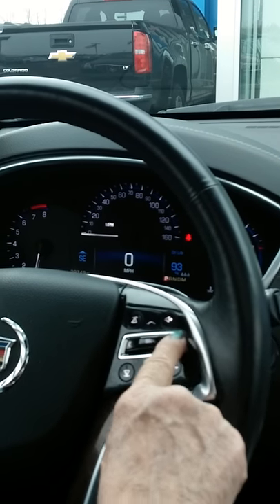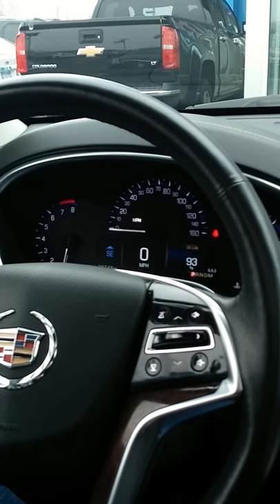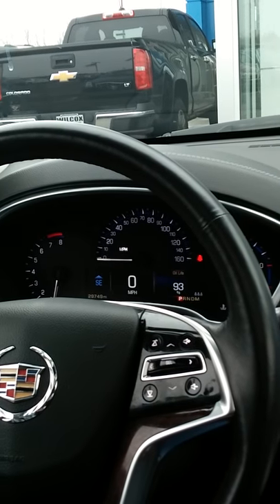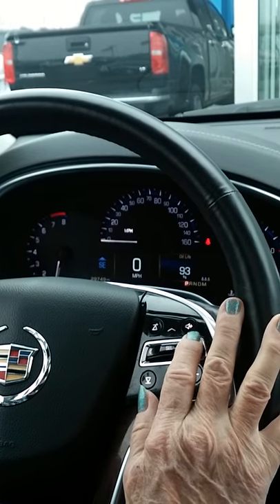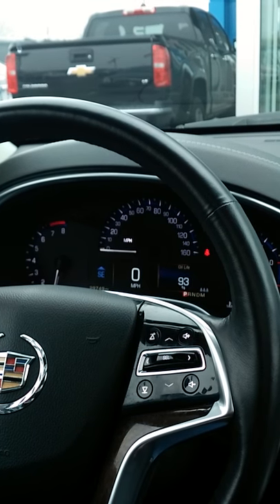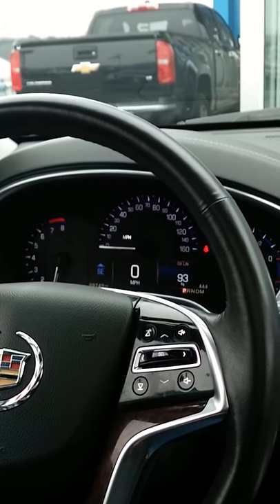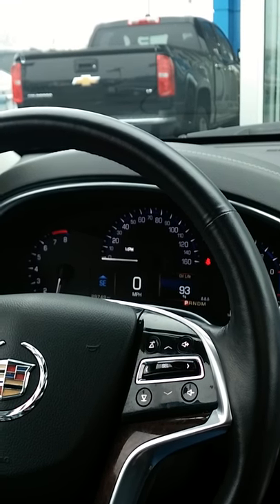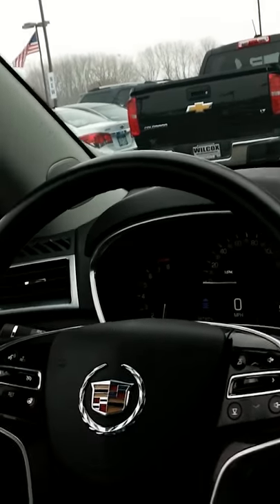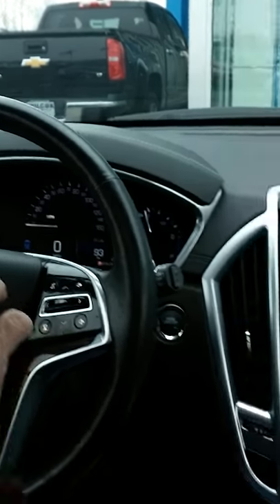Keep scrolling to get to oil life — see how it says 93%. I recommend once you get down to about 20% to get your oil changed; otherwise follow the sticker in the upper left corner of the window that tells you what mileage to change at. Oil life doesn't go by miles — it goes by engine revolutions.